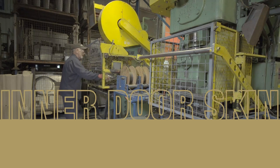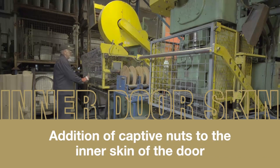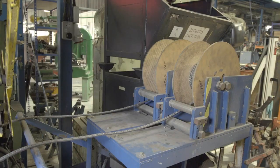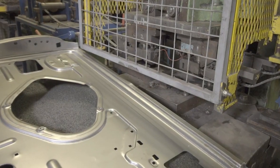The first operation is the addition of captive nuts to the inner skin of the door. This is done on two machines, each fed with nuts from large reels. Here we see the nuts that will hold the window mechanism in place.